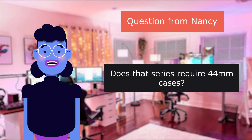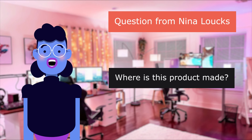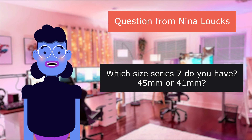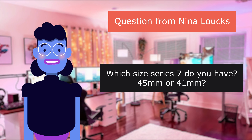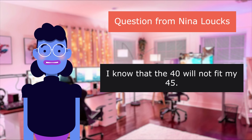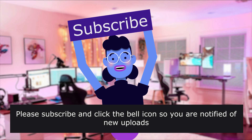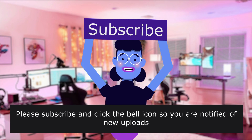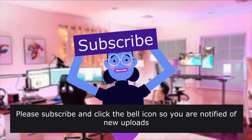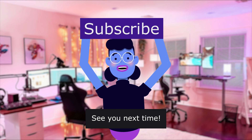Does that series require 40mm cases? Question from Nina Lauks: Where is this product made? Which size Series 7 do you have — 45mm or 40mm? I know that the 40mm will not fit my 45mm. Product linked in the description below. For more content like this please subscribe and click the bell icon so you are notified of new uploads. We upload new videos every day. See you next time.